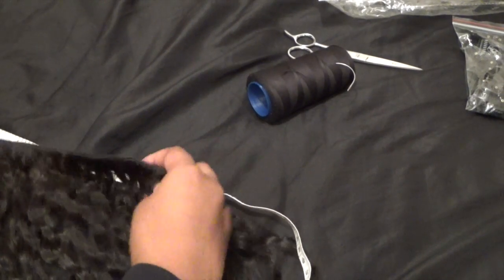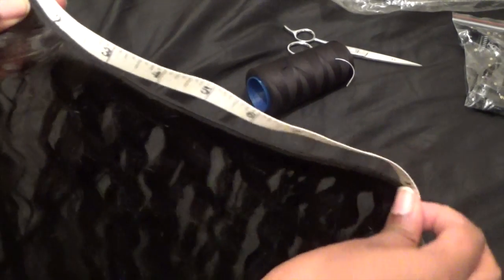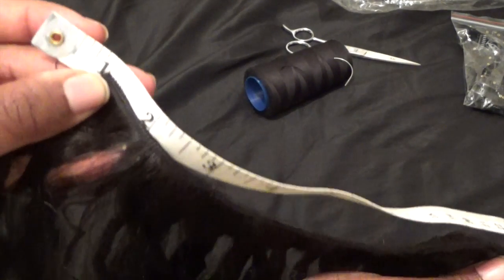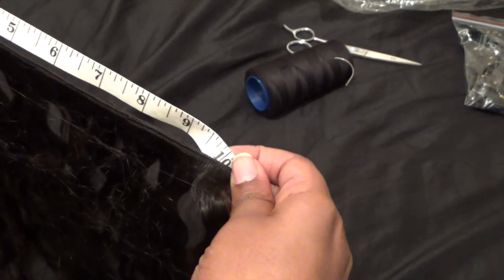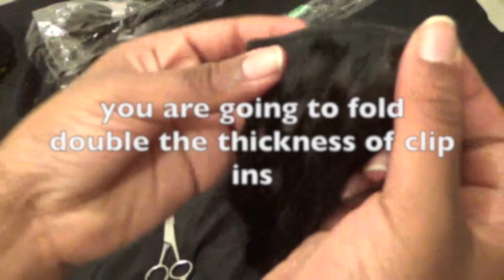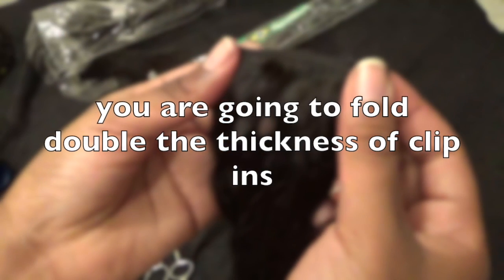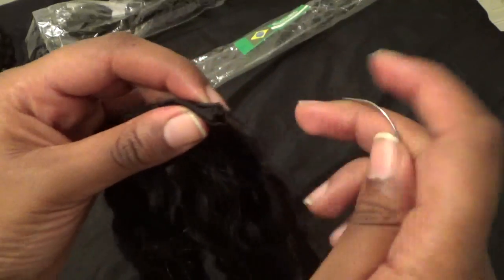You're going to use a tape measure to find out the lengths you want to make your extensions. For example, if I was to make a five inch clipping piece, I would measure starting from one to eleven, as I'm going to fold it in half and double up the extension. Once you're comfortable with the length that you've got to, you are going to fold the extensions then cut them.